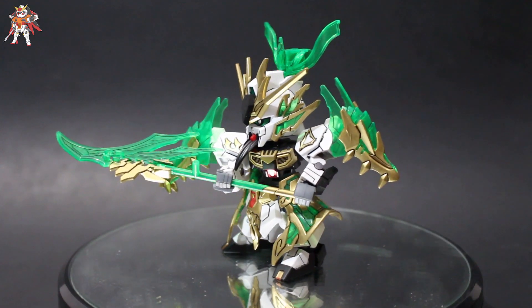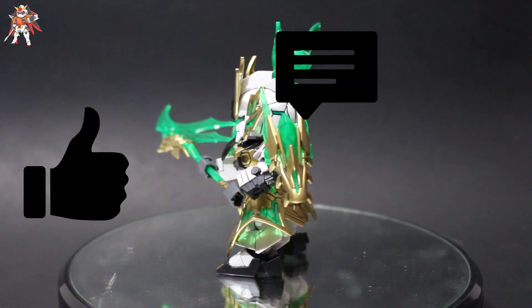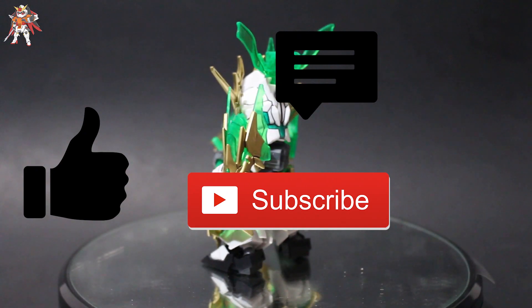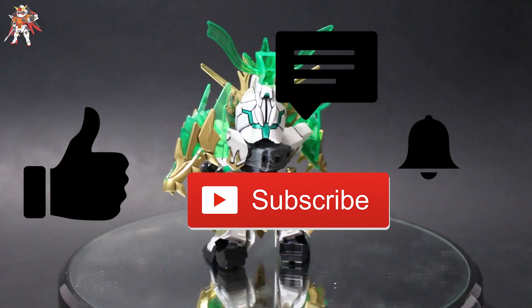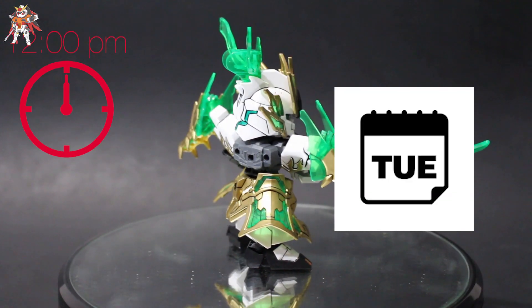Now before I continue with the review, I just want to say, if you enjoy the content that I'm putting out, smash that like button, comment on the video, and subscribe to my channel. Don't forget to smash that bell notification icon so you don't miss out on any new videos posted every Tuesday at 12pm PST.